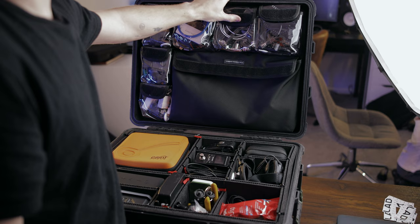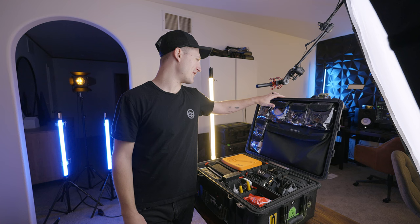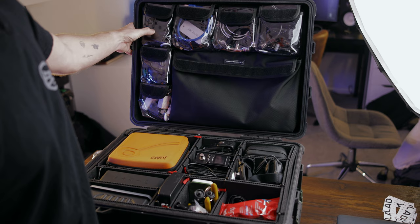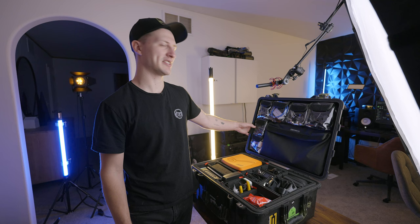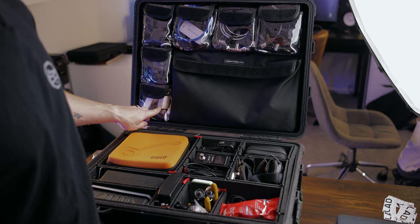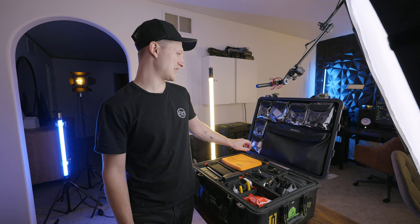My SDI pouch keeps various lengths of SDI cables and some T's in there. This is my HDMI pouch — I have an HDMI capture card and different length HDMI cables. This is my power adapter pouch with a couple of DC power 9-volt and 12-volt adapters. My converter pouch has a Blackmagic SDI to HDMI bi-directional converter and an HDMI splitter. And my dongle pouch has different USB-C, USB-A, and Thunderbolt 2 dongles, USB sticks. That's basically the lid organizer — it helps me keep all these cables organized so I know where they are.